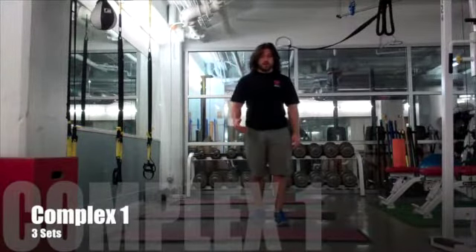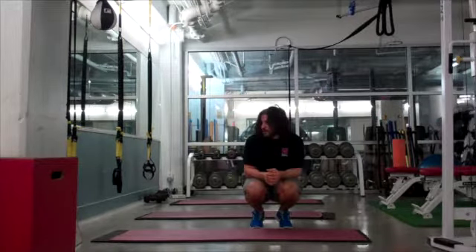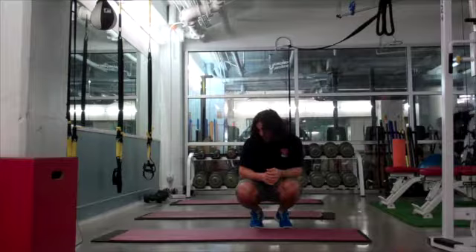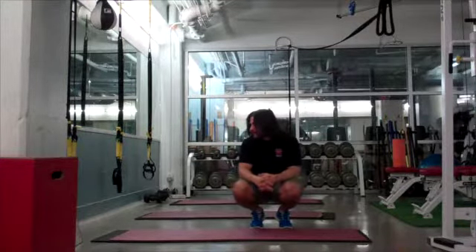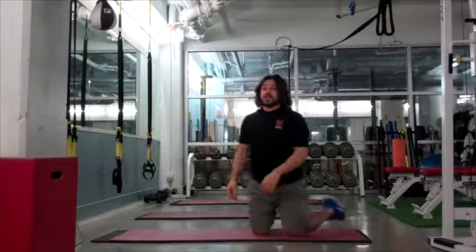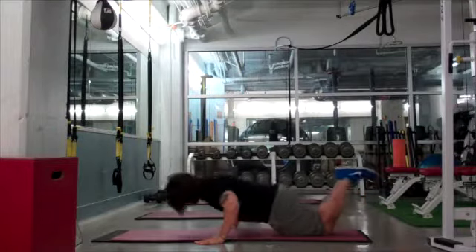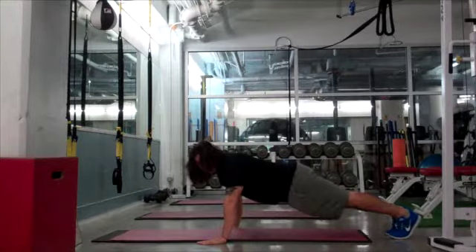We've done our warm-up and our core — now it's time to get into the workout. I'm going to show you the six exercises that make up the first complex. First exercise is push-ups. I'll give you an easy option, a medium option, or a hard option.